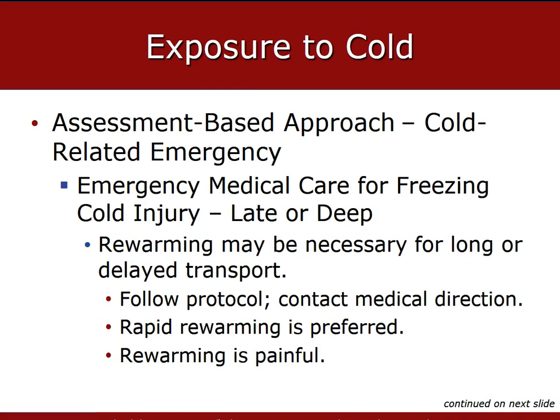For rapid re-warming steps, immerse the affected part in a warm water bath just above body temperature, 104 degrees Fahrenheit. Keep the water temperature constant and stir the water to keep heat evenly distributed. Keep the tissue in the water until it is soft and color and sensation have returned. After thawing, dress with a dry sterile dressing. Place dressings between the fingers and toes and elevate the extremity. Protect against re-freezing, then transport as soon as possible.